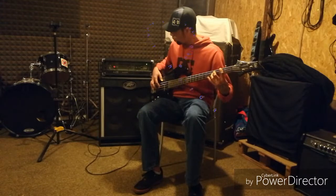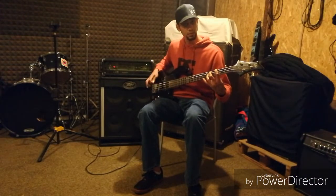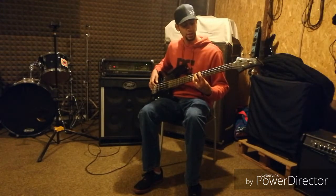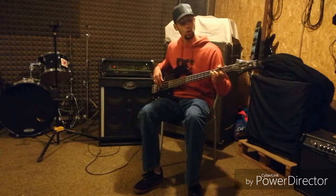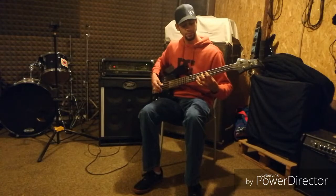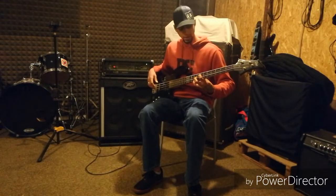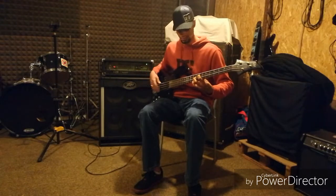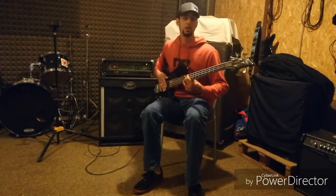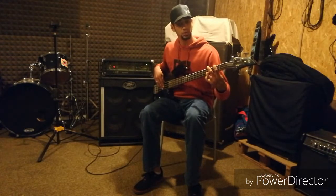One interesting thing about playing linear: it doesn't matter where you go — whether you're on the E string or on the A string — the same thing applies. That octave is always there, no matter where you want to go. You're always going to have that octave one step up, two strings down.